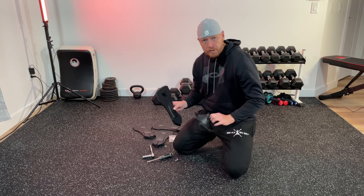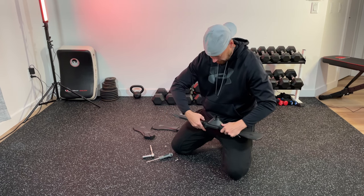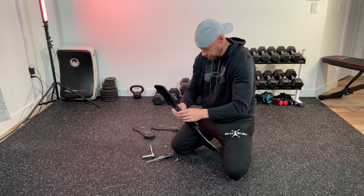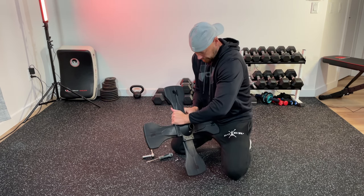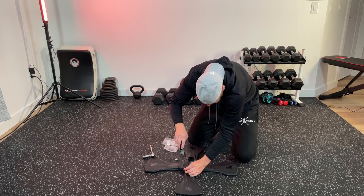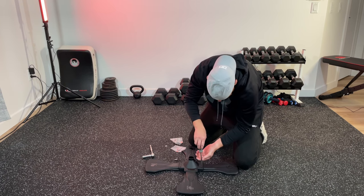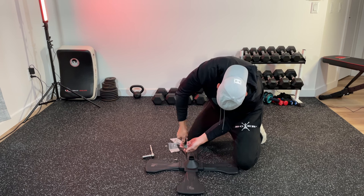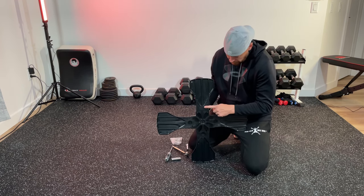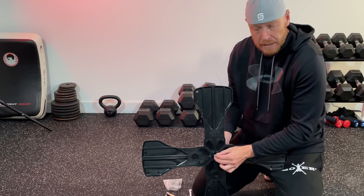We're going to use the multi-base and attach the paddles to it. The paddles are going to be attached to the multi-base here. I'm going to install the bolt right in the center here — all you need to do is push it inside.